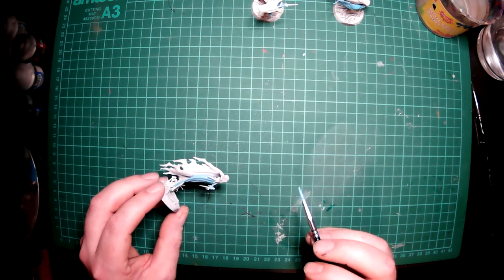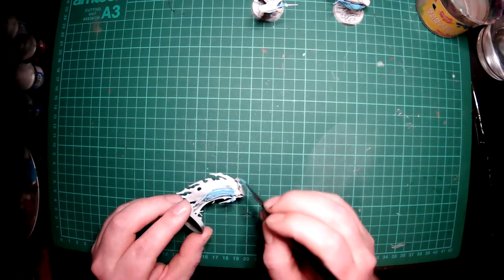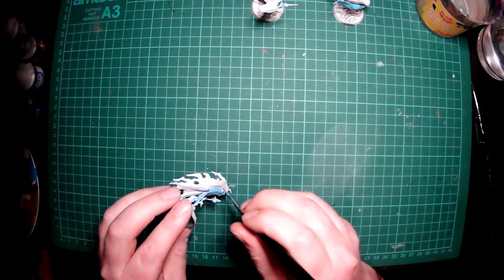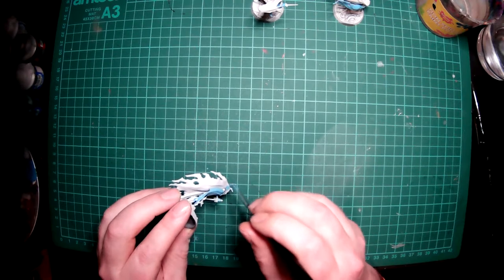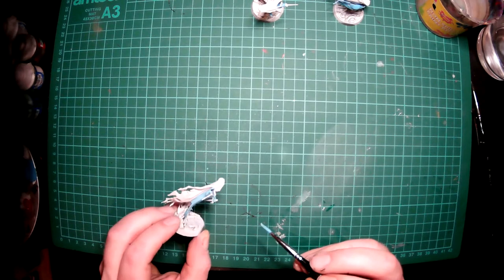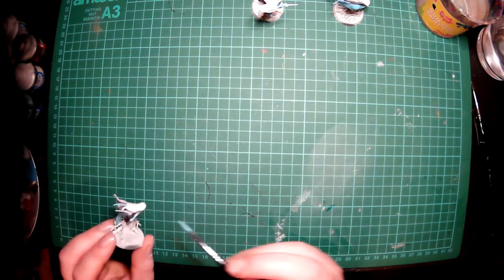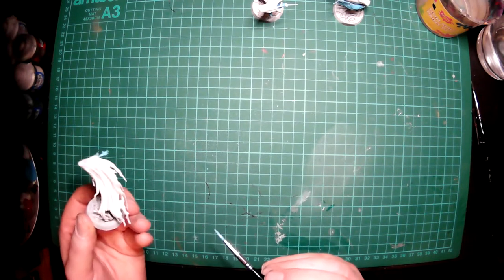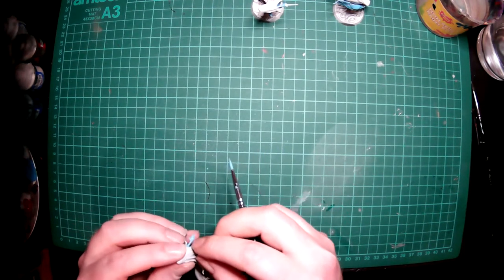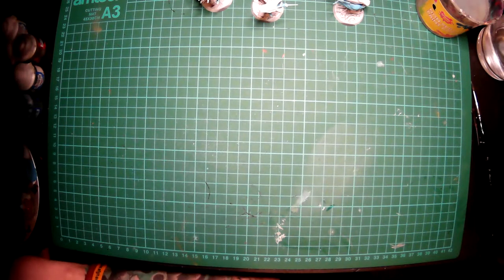I'm doing okay aside from a slight hobby knife versus finger match earlier. There's a massive gap in the back of that one - it's just not filled with the stain. I guess that's the first bit of that done.